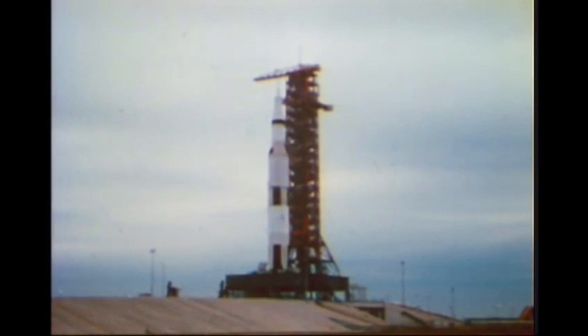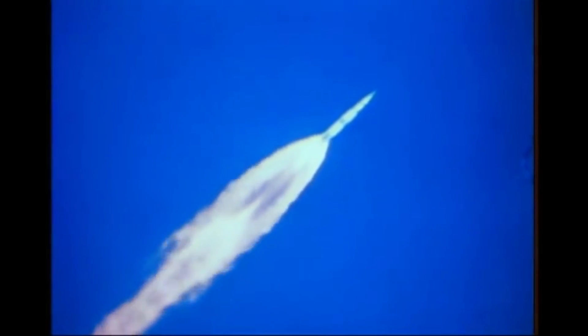Coming back to the footage of that upper stage relighting, it turns out that this is from Apollo 9. Apollo 9 was going to be the first major test of the lunar module, flying around in low Earth orbit, and for that they needed the full Saturn V to launch the payload into orbit.